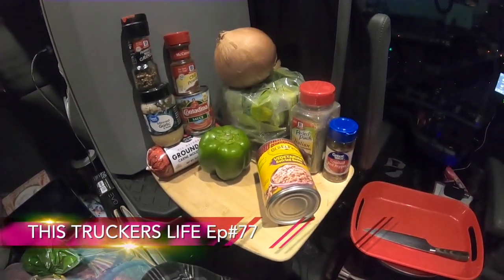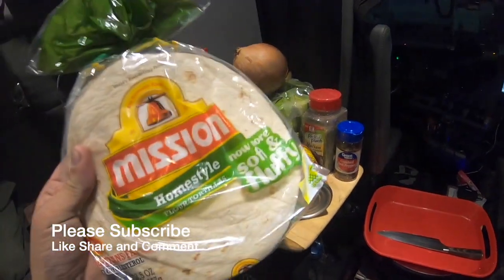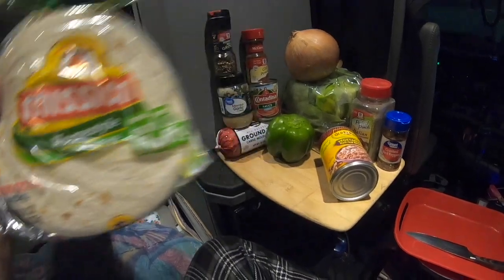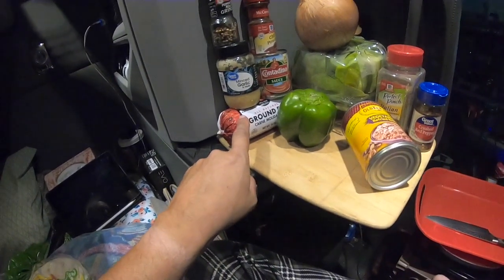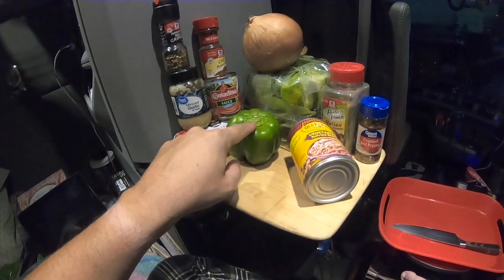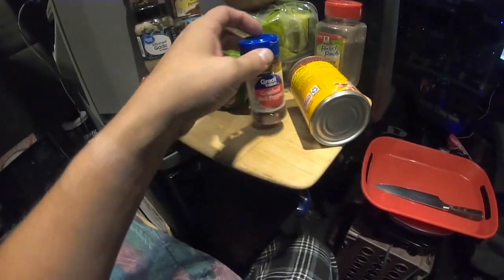Another cooking episode — tonight we're going to make some tacos or burritos, the small ones. We got some flour tortillas, the soft and fluffy thick kind. Got some 73/27 ground beef, garlic, black pepper, chili powder, tomato sauce, green bell pepper, onion, lettuce, refried beans, some Italian seasoning mix, and of course some red pepper flakes for extra spice and heat.